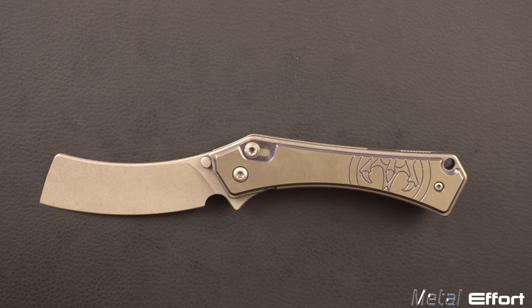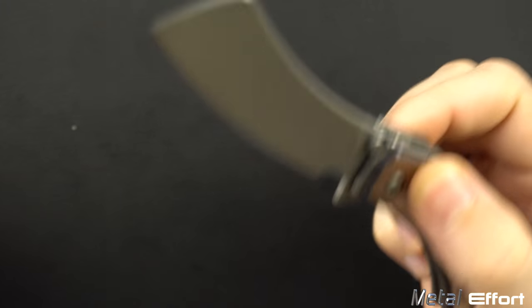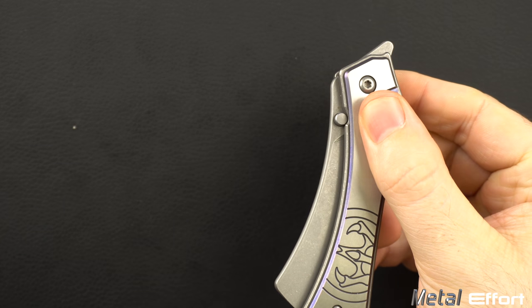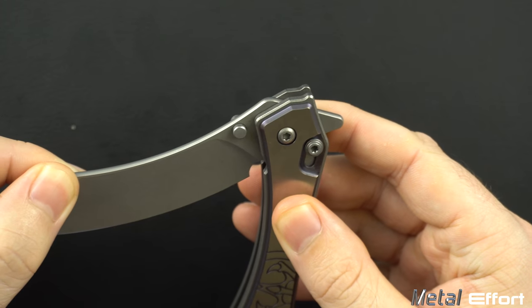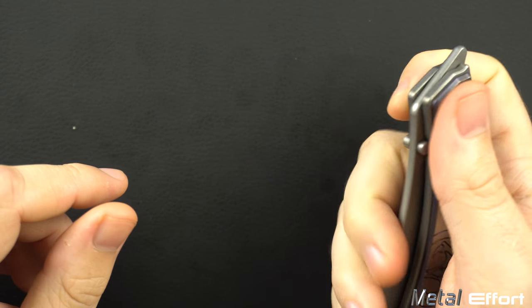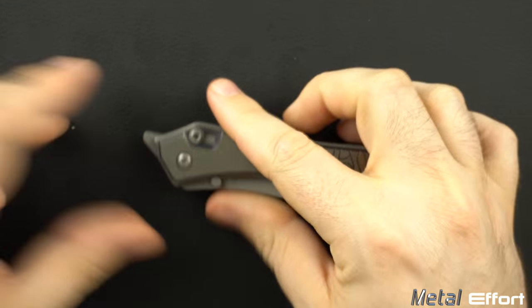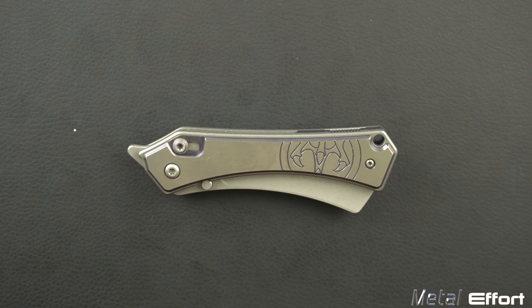The next excellent feature I want to mention is just the drop-shut action and the smoothness. When you drop the blade, it is drop shut. It's been tuned such that if you're vertical and you drop the blade, it perfectly breaks the detent and closes — like a little miniature guillotine. It doesn't bounce back out. If you're at a lower angle, it will bounce on the detent and get stuck, but you can either pull the knife closed or push up on the flipper tab — both are equally comfortable. The action is very, very nice and smooth, kind of like an axis lock on a 940, only you don't have to pinch, which is nice.